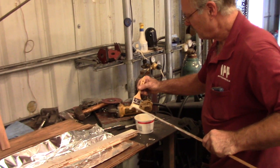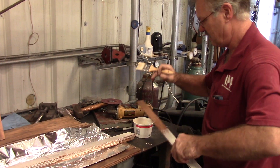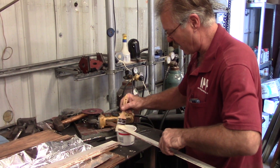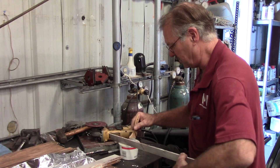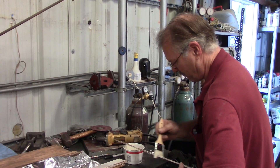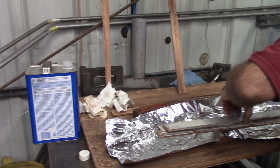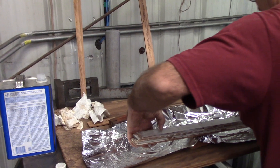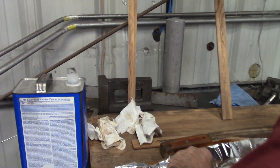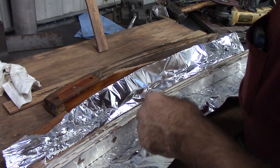Now we're doing the gluing lamination process. We're taking about nine pieces of quarter-inch wide teak, putting glue on each side, and then we're going to put them in the form to bend them. We're rubbing a little lacquer thinner first to get the oil out — at least the surface oil. Just pushing it in there.